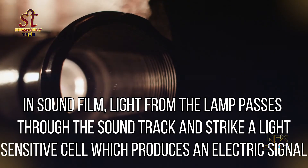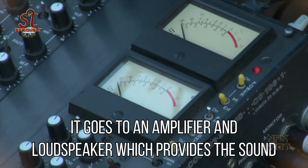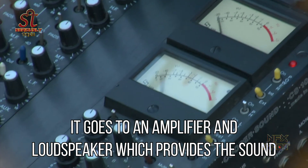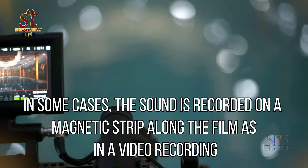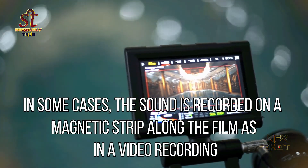In sound film, light from the lamp passes through the soundtrack and strikes a light-sensitive cell which produces an electric signal. It goes to an amplifier and loudspeaker which provides the sound. In some cases, the sound is recorded on a magnetic strip along the film, as in a video recording.